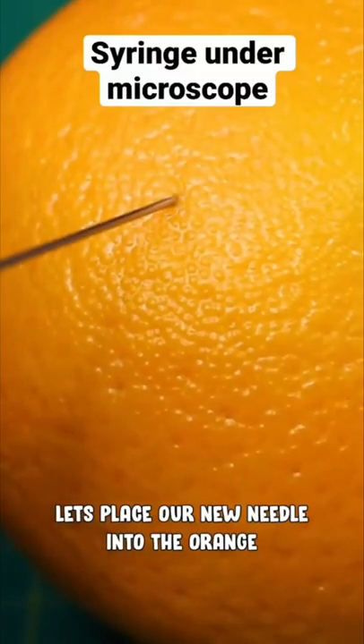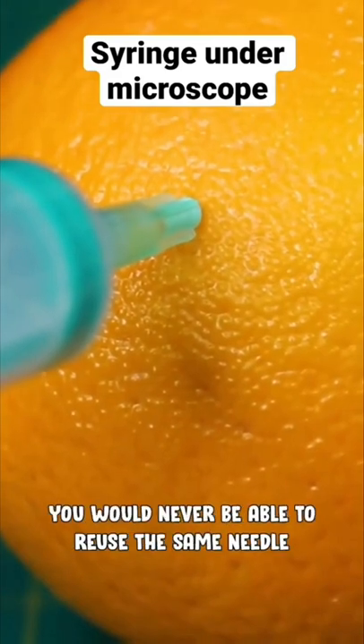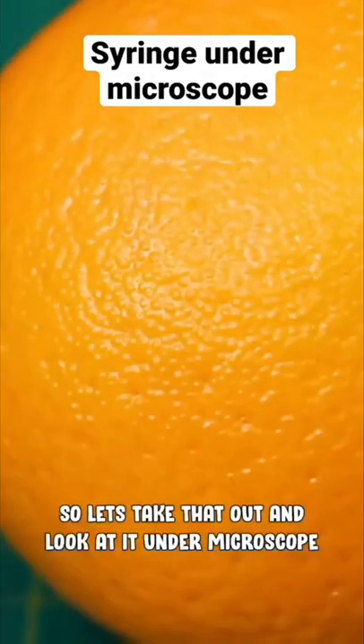So let's place our new needle into the orange very carefully. Okay, this is used now. You would never be able to reuse this same needle in any medicine. So let's take that out and look at it under the microscope.